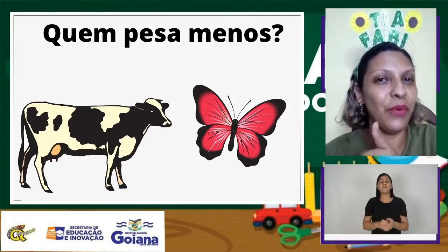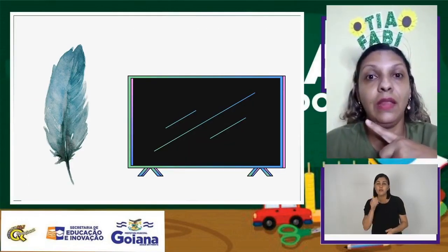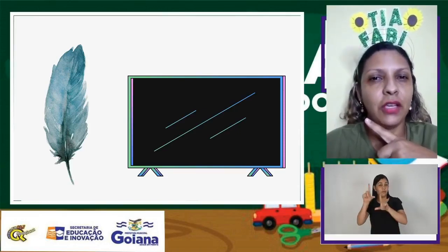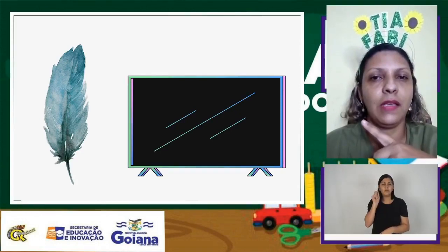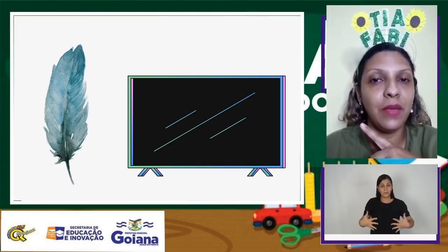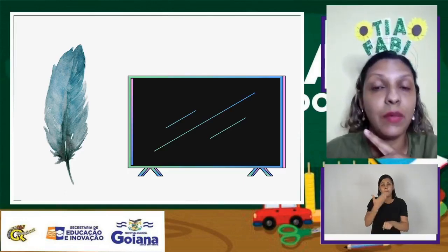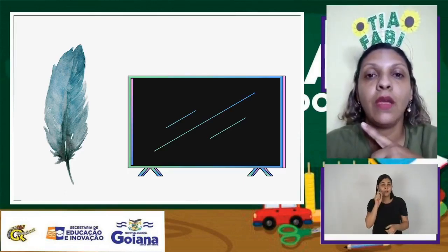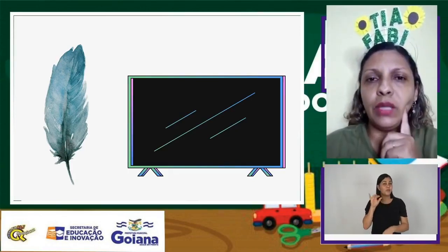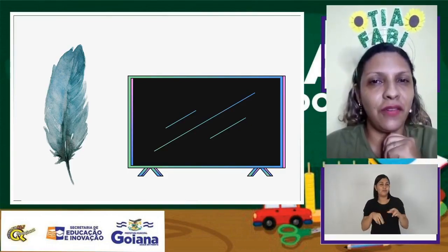Muito bom! Vamos ver nessa imagem agora. Quem é mais leve? Temos aí uma pena e uma televisão. A pena, isso mesmo. Você agora sabe o que é mais leve e o que é mais pesado. Vamos ver agora um vídeo bem legal da loja do Lift, como ele faz para poder pesar e vender os seus produtos.